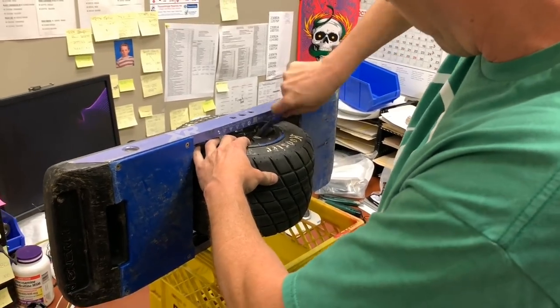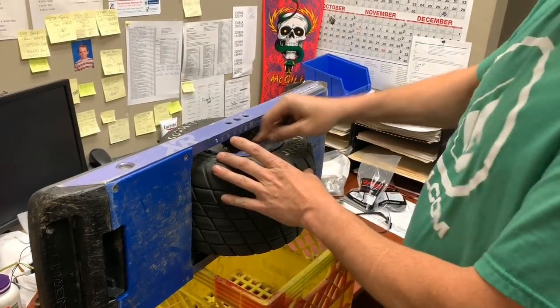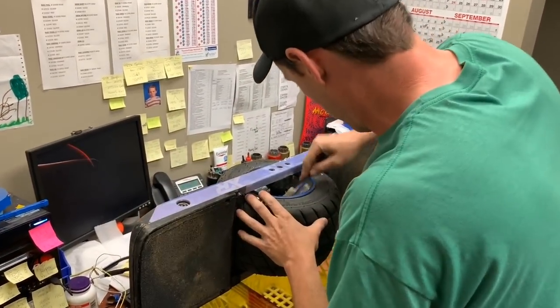Hit it with an air line and blow it all off so that you're not opening a filthy board and dumping the dirt. This looks like float fest dirt in here too. It sure is — so that's where we are for right now.